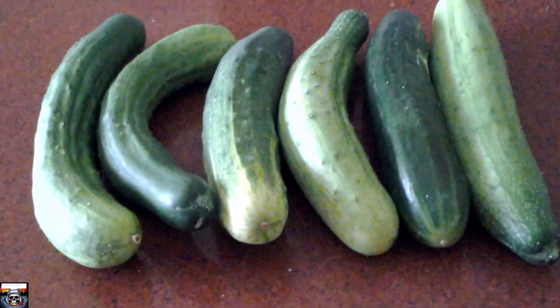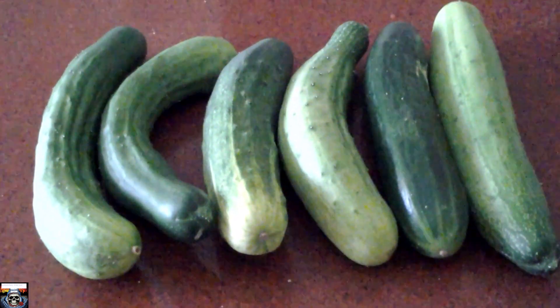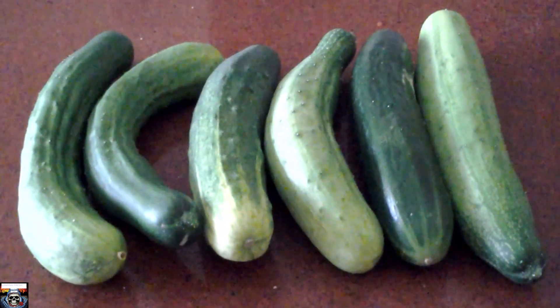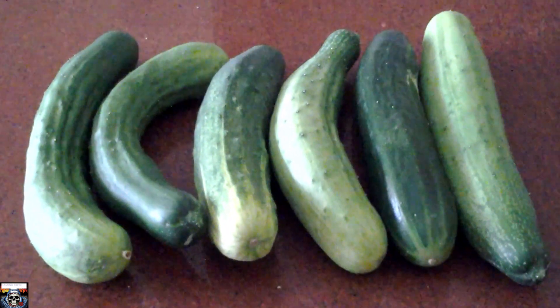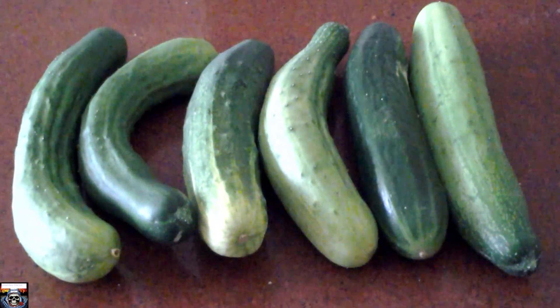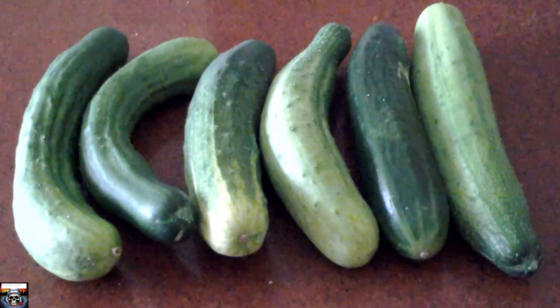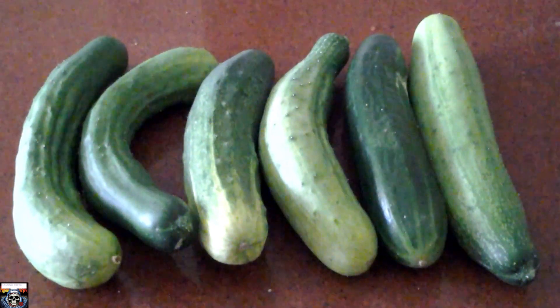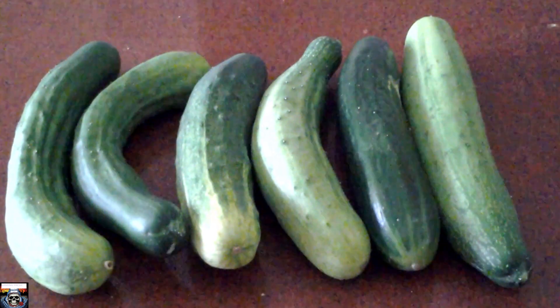Okay folks, back again — and this is my first pick from my A-frame hydroponic cucumbers. So it's not a bad little crop. I shall weigh them and let you know how much it weighs.